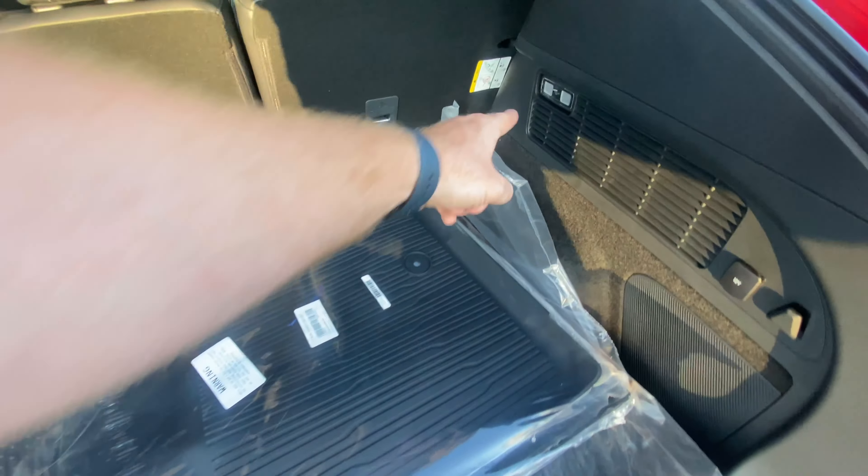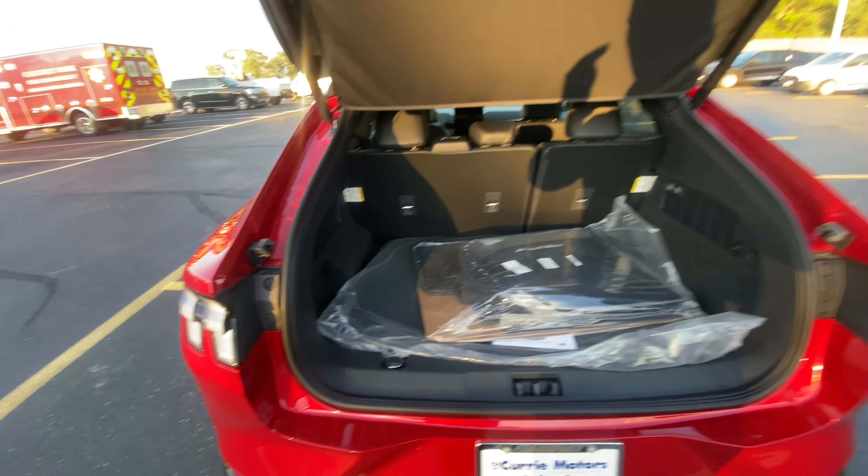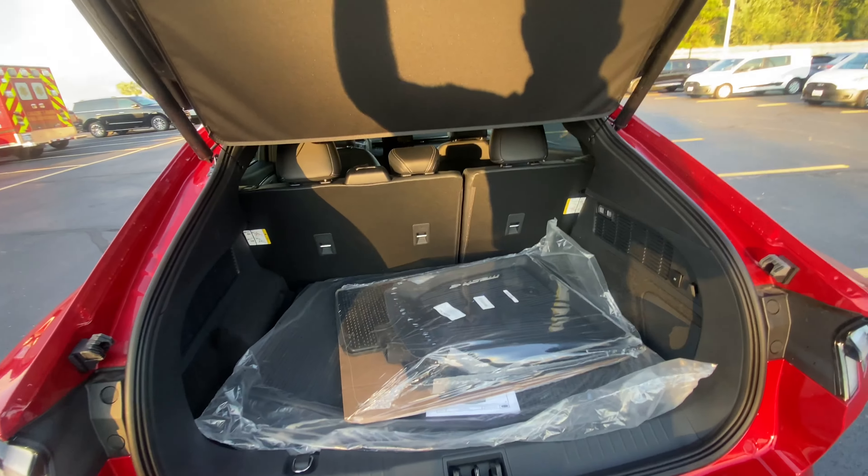There are LED lights in the trunk area and a 12-volt outlet if you need to plug in — or maybe you tailgate with the back of the vehicle.